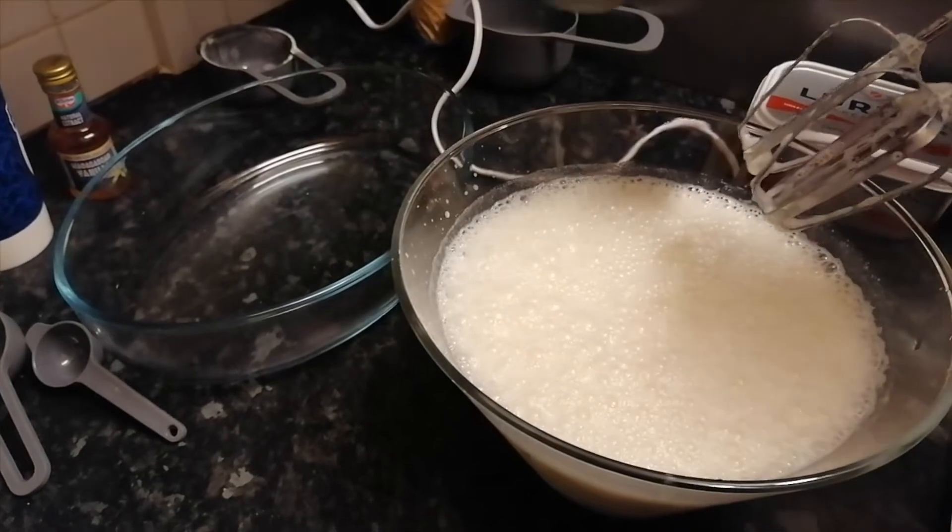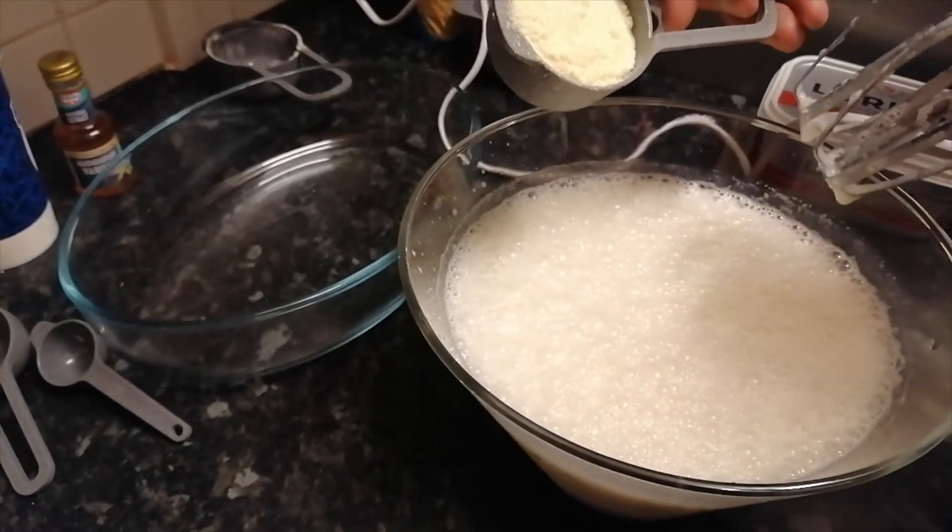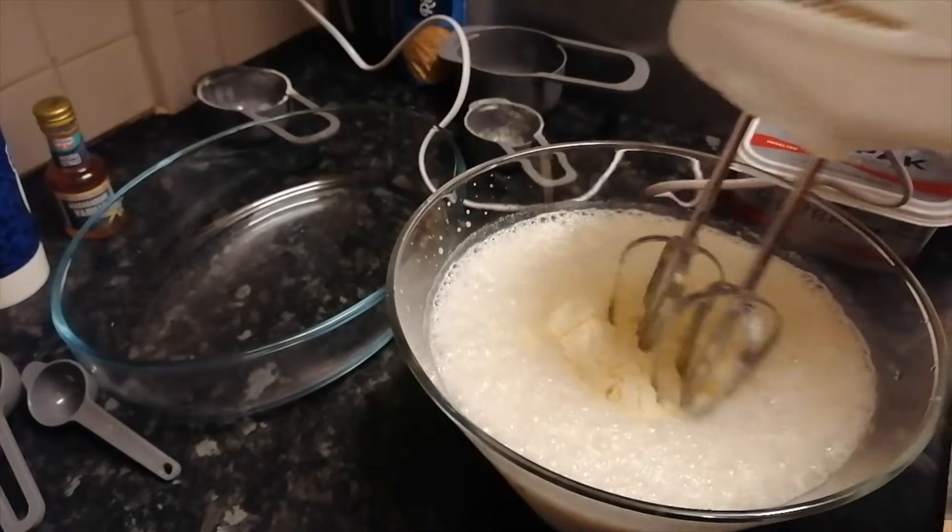Okay guys, so finally we're going to add some milk powder and sugar, and again it's Aram's turn — Aram's going to help.